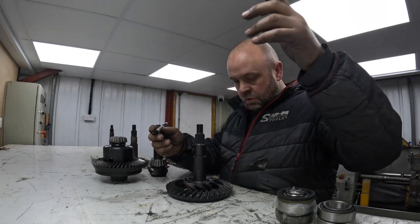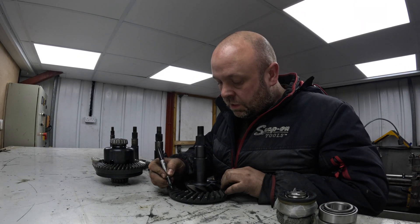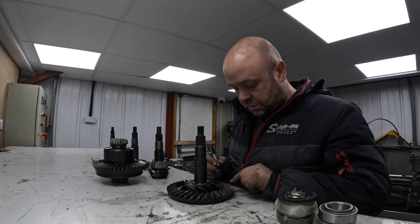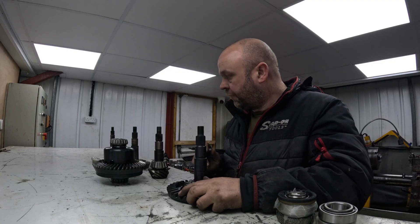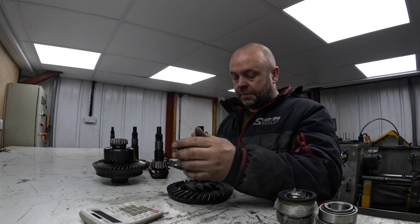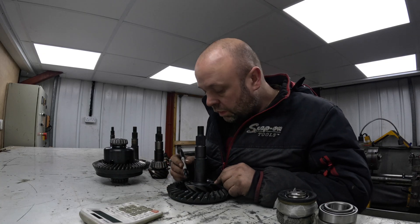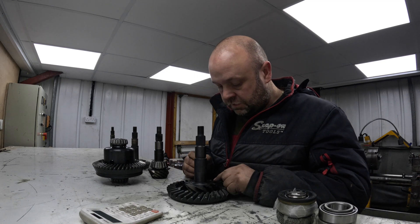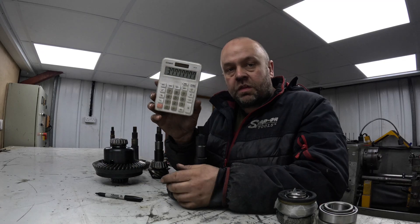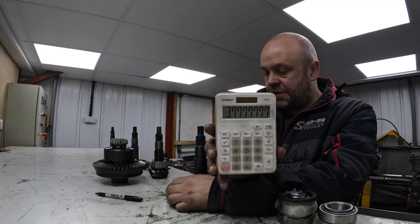The one which is quite clearly different - although it's for the same application - we'll do the same again. Clear the calculator: 34 teeth on the crown wheel, divided by 9 teeth on the pinion, and that's 3.77. So there's not a lot of difference.